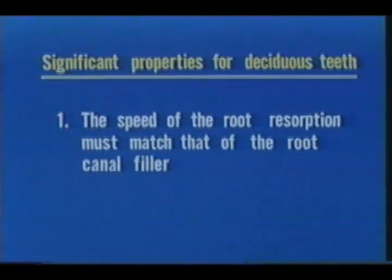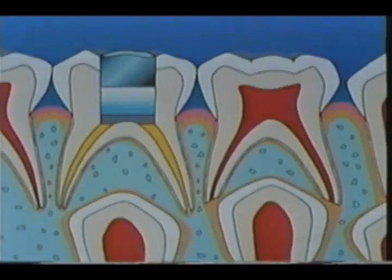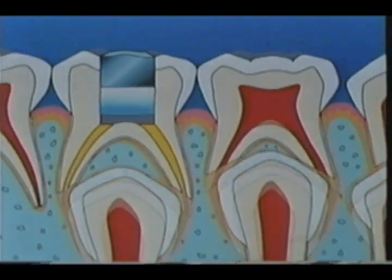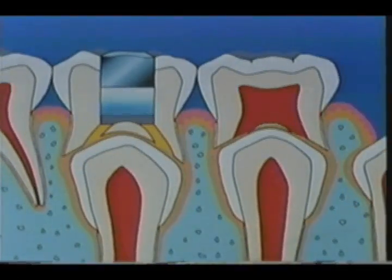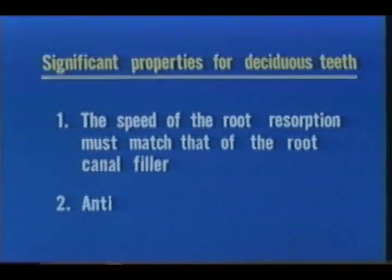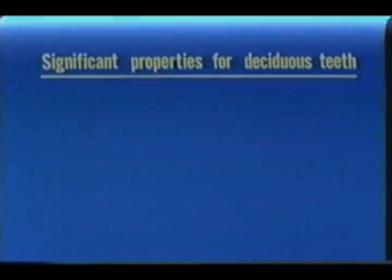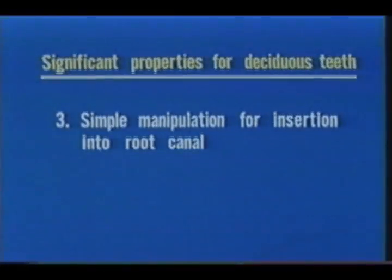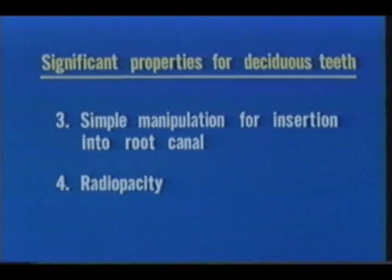Vitapex's significant properties for deciduous teeth are as follows. The speed of the root resorption must match that of the root canal filler. It is better not to use a solid type root canal filler, like a gutta-percha point or a silver point, because there is physiological root apex resorption in deciduous teeth. Antiseptic agents must be continually dispensed. Simple manipulation for insertion into root canal. Radio opacity. Vitapex fully satisfies the above requirements. Therefore, we would especially recommend Vitapex for deciduous teeth cases.